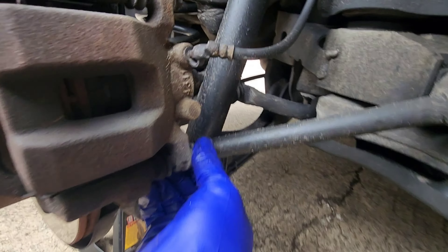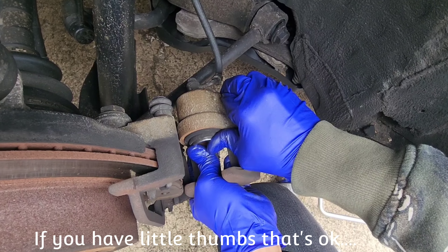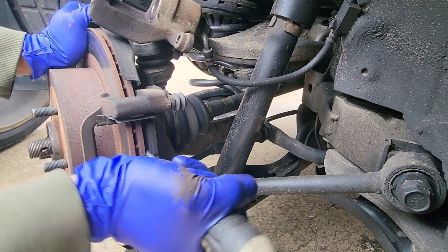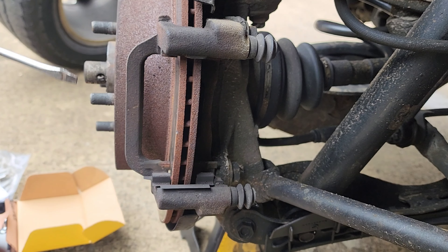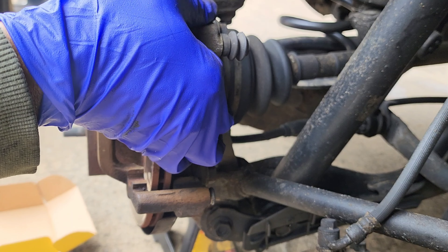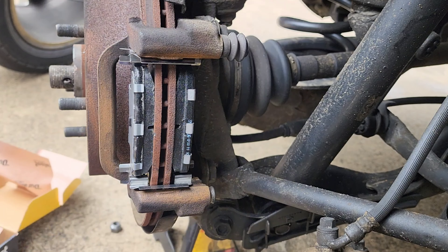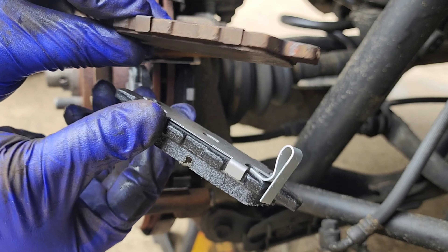Pretty simple procedure. The bolts for the caliper are gonna be 14 millimeters. They definitely got their money's worth, for sure.